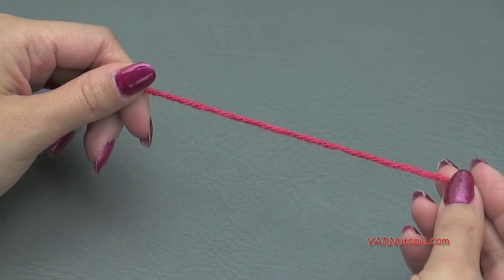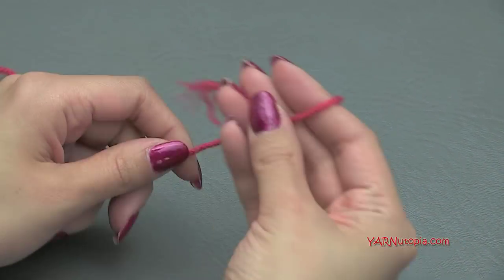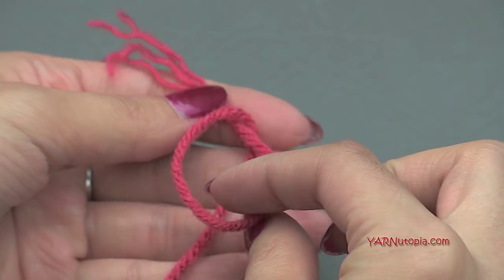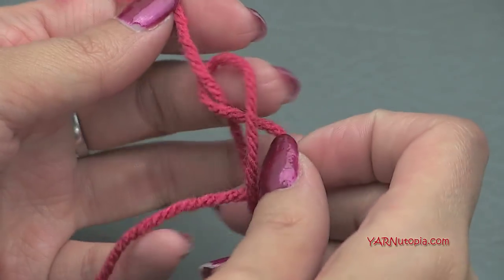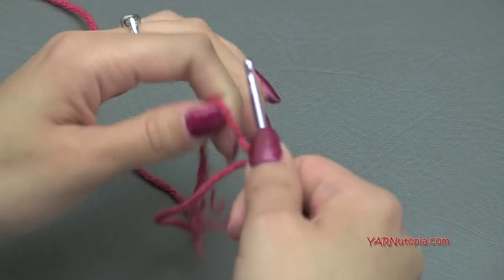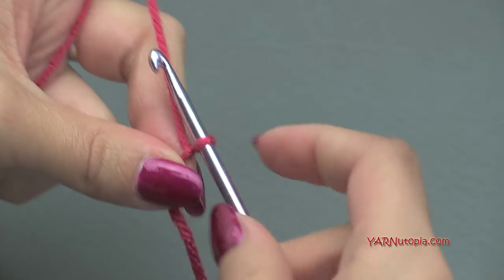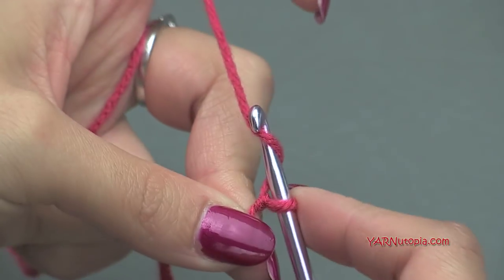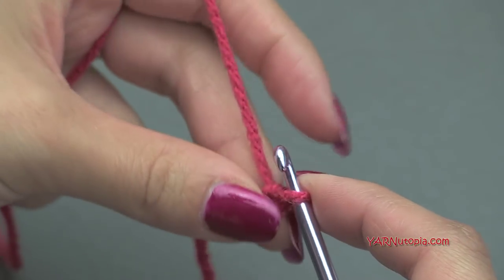To start out, we're going to use our hot coral color and make a slip knot. Put your short end over the long end, fold that down, pull that through, and pull tight. We're going to be making the main part of the heart here. To start off we have to chain two — yarn over, pull through, one and two.